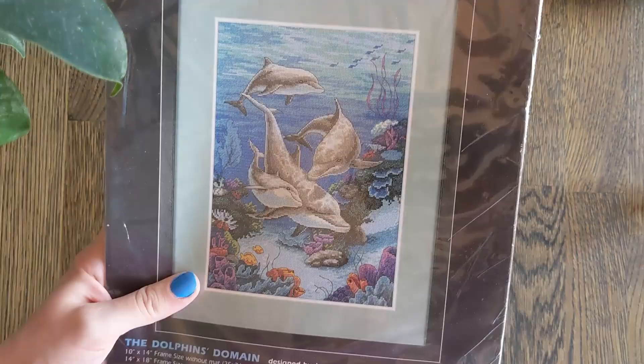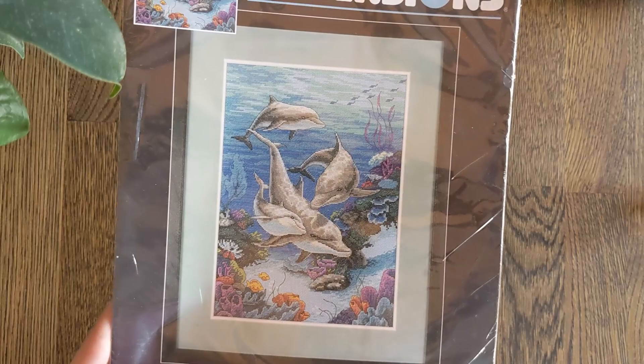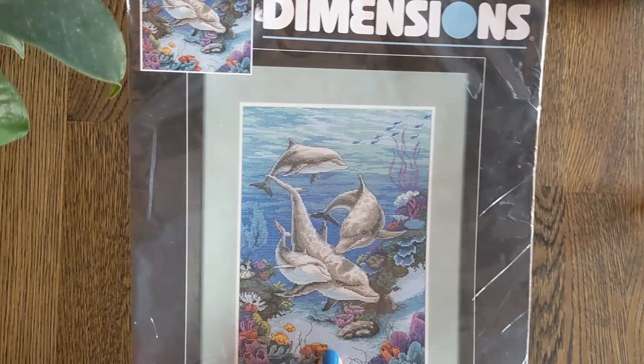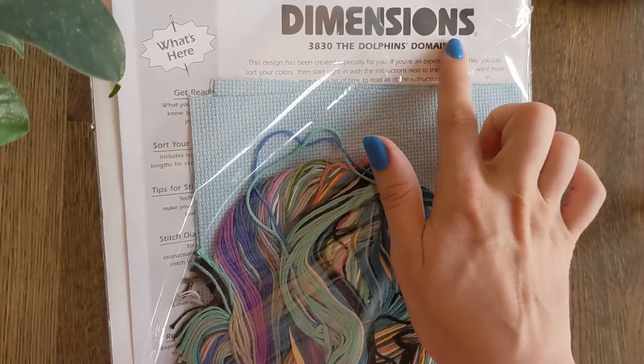Then we have The Dolphin's Domain by James Hemsworth. Anybody who has watched my channel before knows that I love underwater animals and the sea, so this is a must-stitch for me. It only has a couple of areas unstitched at the bottom — the rest is mostly stitched. This is on 14 count Aida and it's also been torn open but not actually opened.